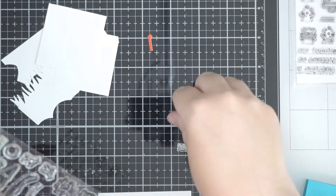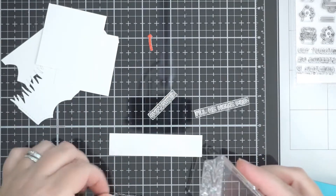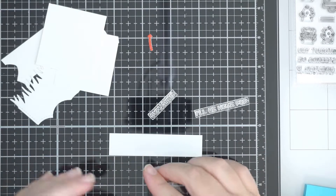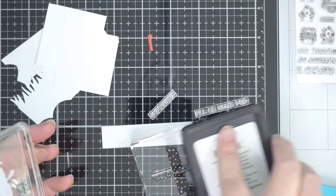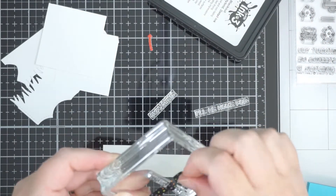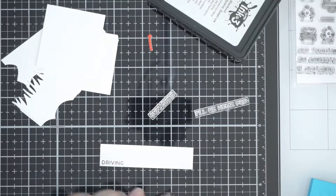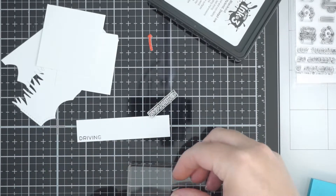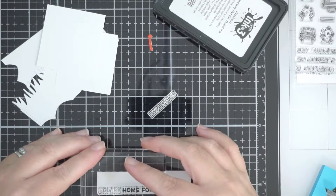For the sentiment, I didn't want to cut my stamps apart — if you're like me and don't want to cut your stamps, all you do is tape off the words you don't want with washi tape, ink up the part you want, take the tape off, and stamp that down. Then repeat for the next word. The last word — Christmas — is on its own anyway, so that's fine.